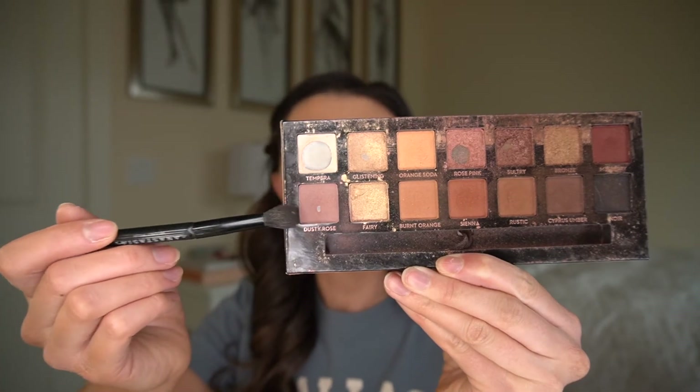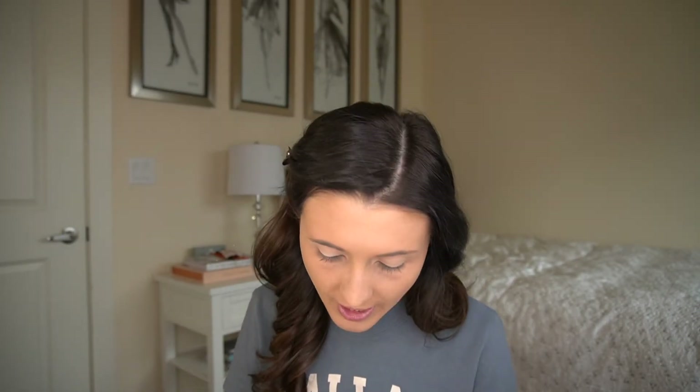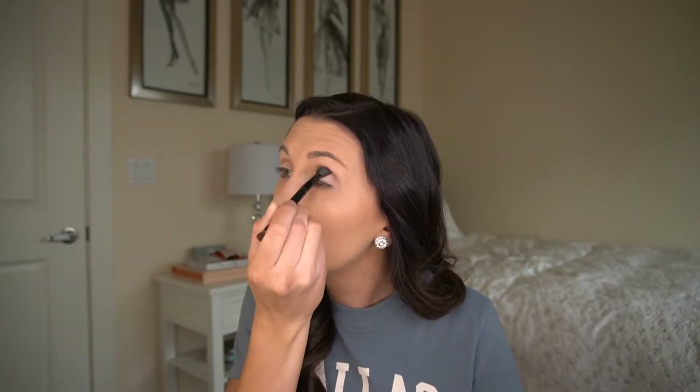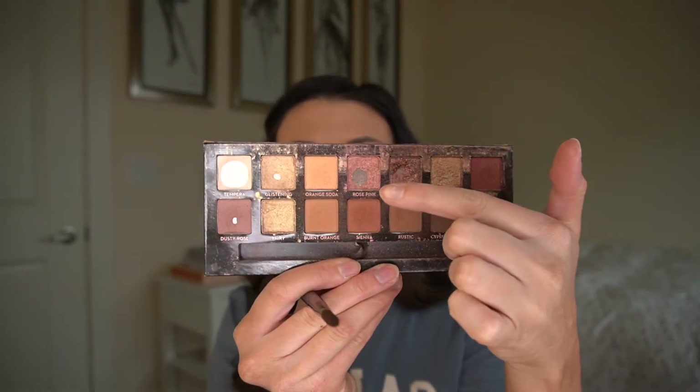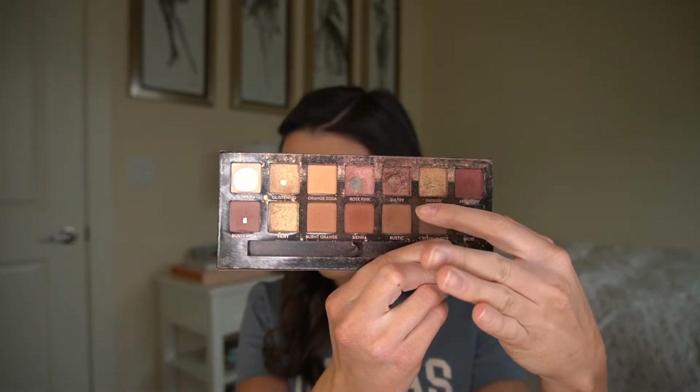In my crease, we're going to do this dusty rose color, nice and simple and easy with a fluffy brush. Now in the center of my eye — kind of like the middle — I'm going to go in with this pretty rose pink color, just a little touch of that. I'm just going to put it on with my finger.